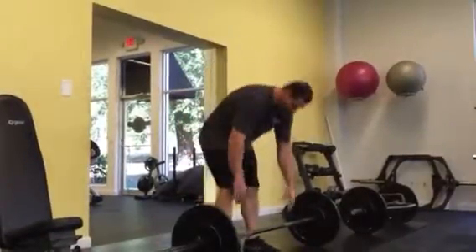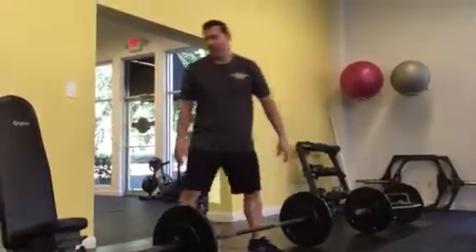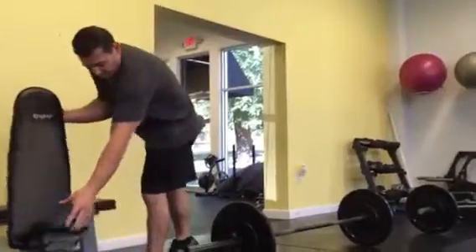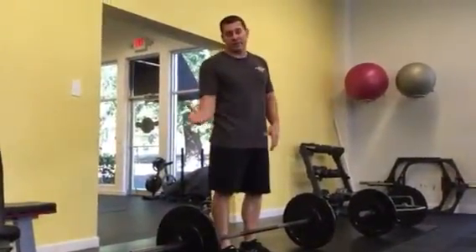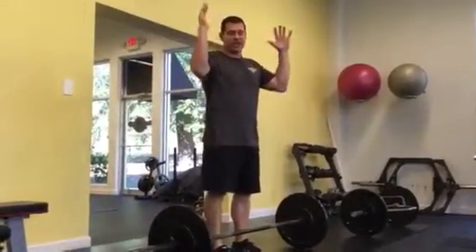I'm going to demonstrate. You don't need to go heavy on this. The limiting factor would be the weakest exercise, which is going to be the snatch in my case.